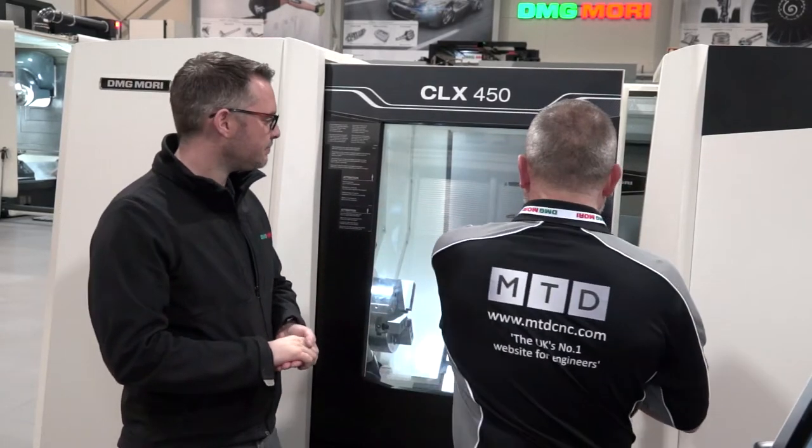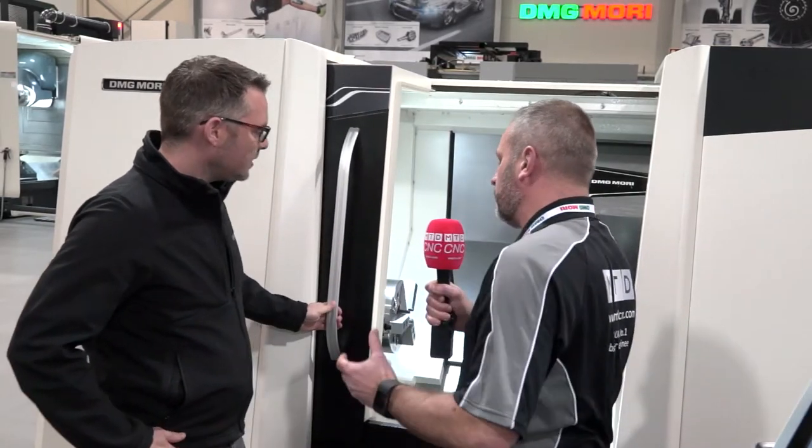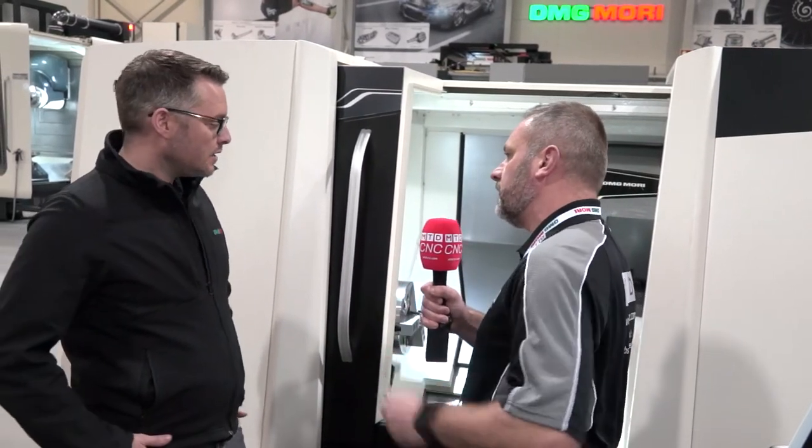Looking around the machine, it's a great footprint as well — very solid but also a great footprint for customers.